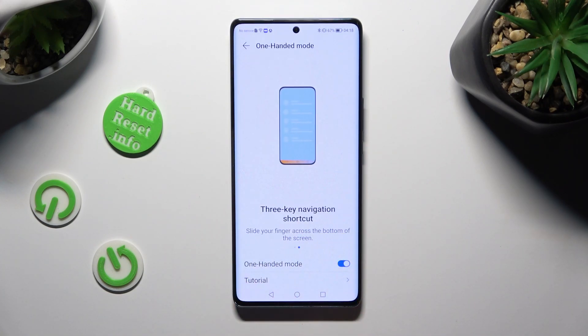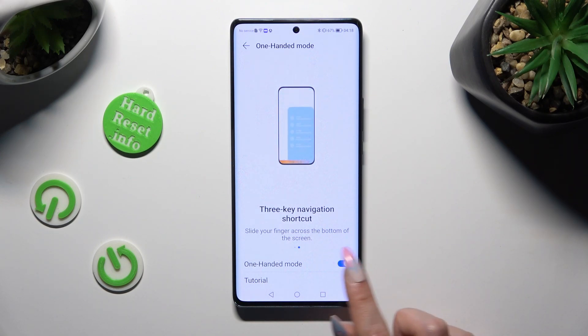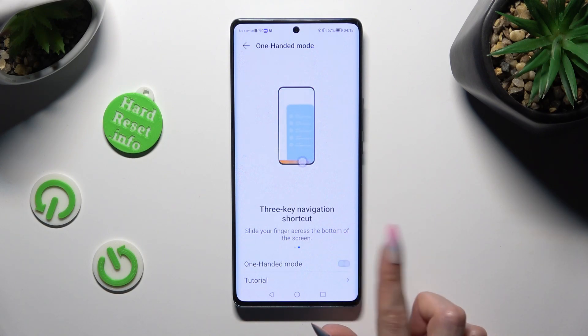If you wish, you can also disable One-Handed Mode completely by clicking on the blue switcher again.